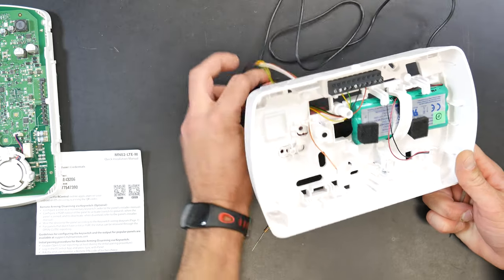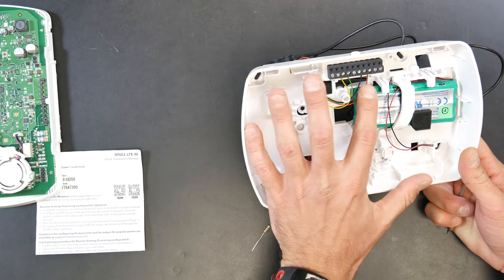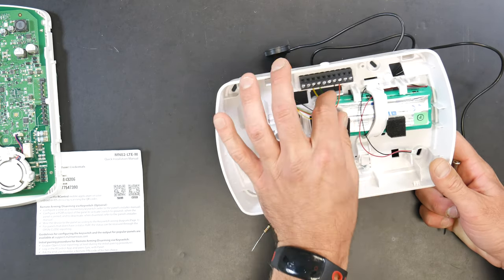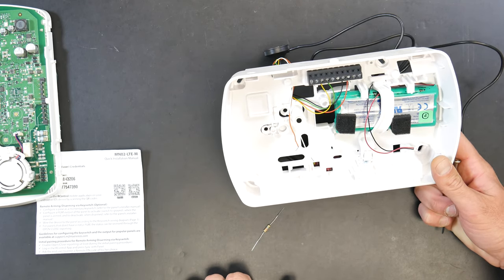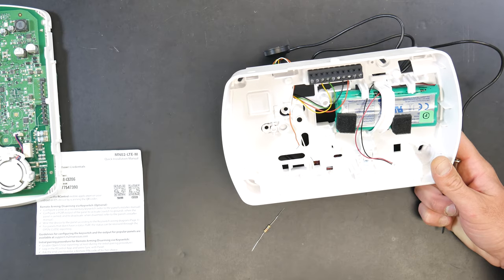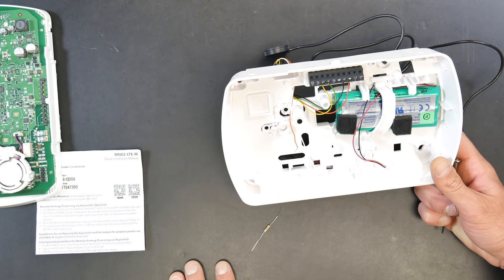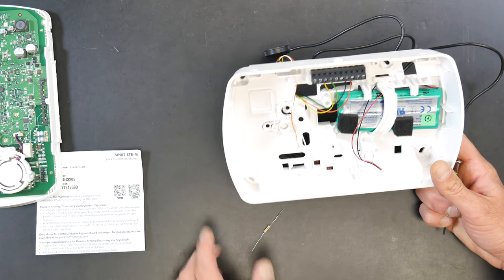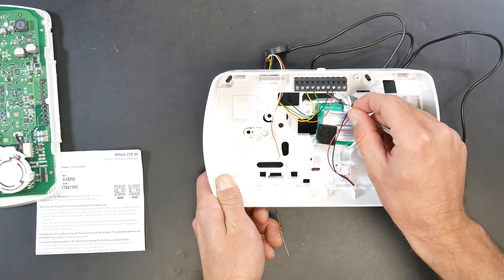As you can see, I've already done a little bit of pre-wiring here for communications. Red is going to AUX plus, which is right here, and black is going to AUX minus. You need to make sure that your system is powered down prior to doing this. As you can see, I've already unplugged the backup battery and there is no power supply plugged in — this is a dead panel. It's very low voltage, but just make sure you power down first.